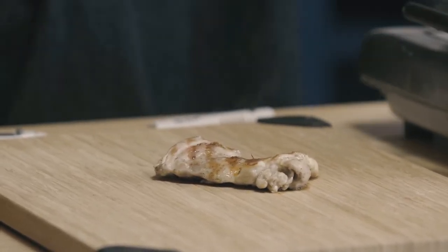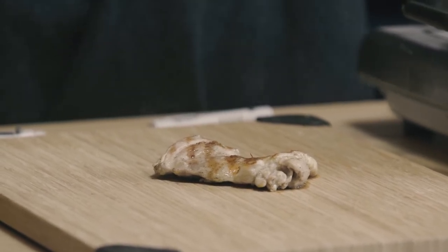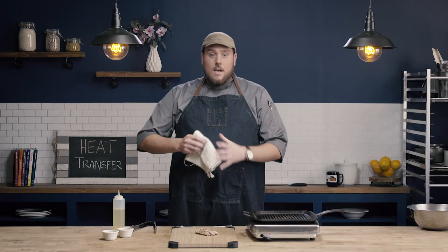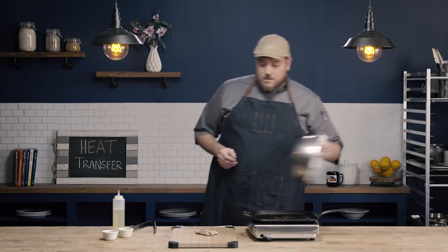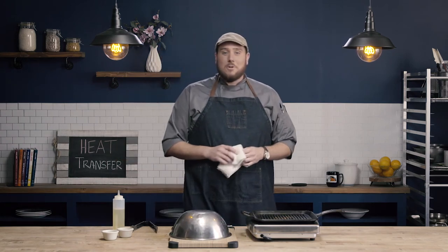I'm going to let this piece of chicken rest just for a couple of minutes for a small cut like this — let some of those proteins, some of those muscles that have constricted, relax. Then we'll go ahead and look at the final product. While it rests, I'm just going to cover it to help hold in some of that heat.